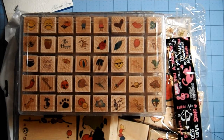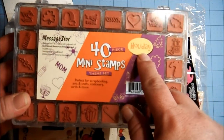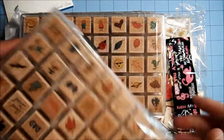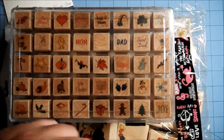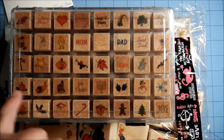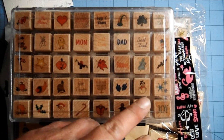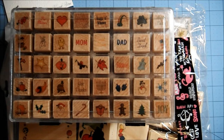And then the last set that I got is, again, from Message Store, and it's called Holiday — again, 40 pieces. These are holiday ones: there's Valentine's Day, St. Patrick's Day, Easter, Mother's Day, Father's Day, Fourth of July, Halloween, Thanksgiving, Hanukkah, Christmas, and winter-themed stamps. You never know if these are going to show up in a giveaway sometime soon.